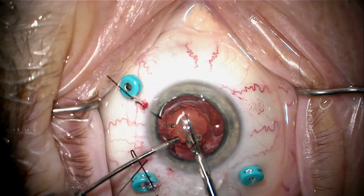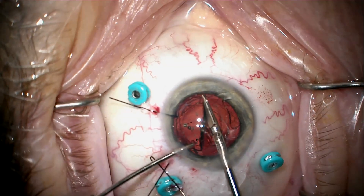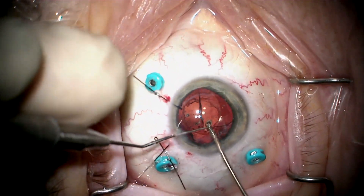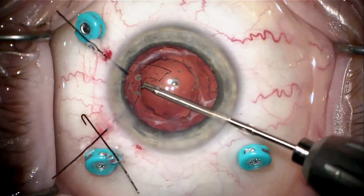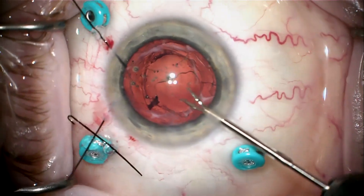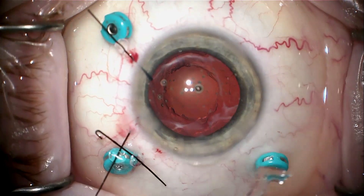I'm going to go ahead and cut this in half and remove it through the main incision. These hydrophilic acrylics are very soft, so that's one nice thing about taking them out — getting them out of the bag is really tough, but they cut easily. I'm going to remove this last remaining haptic by cartwheeling it out of the fibrotic tunnel it was trapped in. This way I don't put any stress on the capsular bag or the zonules. And now the whole lens is completely removed.